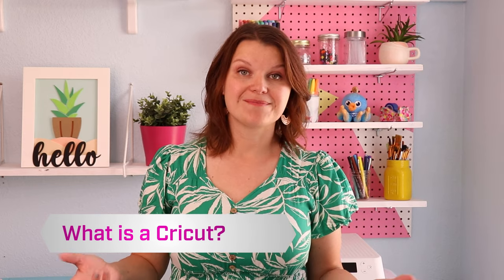So let's start with the basics. What is a Cricut? A Cricut is a smart cutting machine that can cut just about anything — paper, vinyl, iron-on, even wood and fabric. Cricut works with a really user-friendly design interface that works with your computer or your phone.